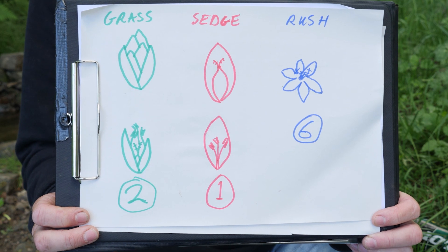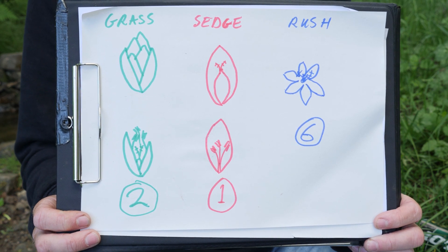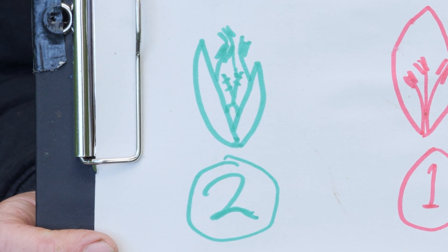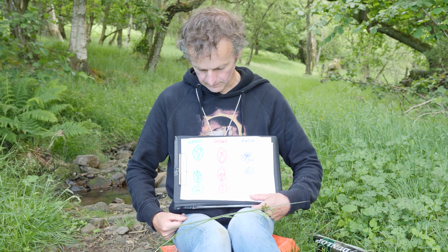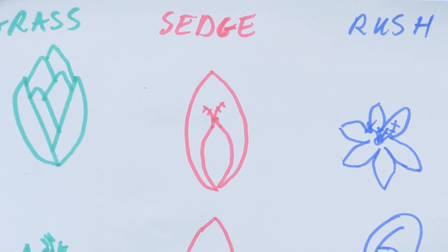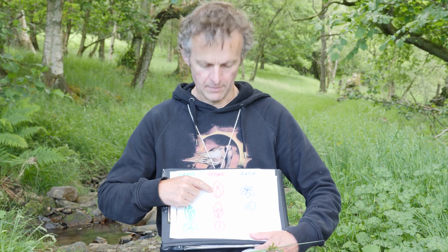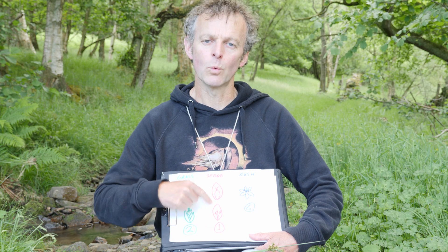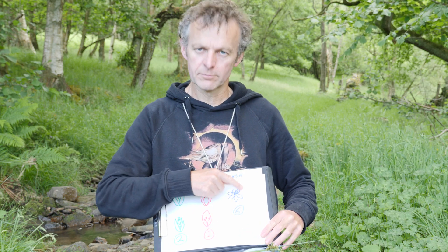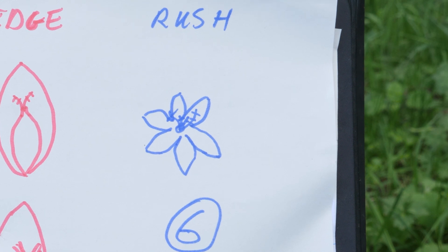Here's a diagram to recap. The green one represents grasses: below each spikelet there are two glumes, and inside the spikelet there are florets, each with two scales underneath. For a sedge, there's one scale — also called a glume, though different from the grass glume — and whether the flower is male, female, or both, there's always just one glume. Then in a rush, it's more like a conventional flower with six scales radiating out from the center.